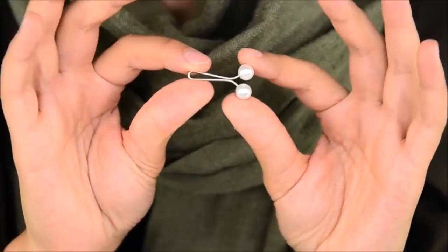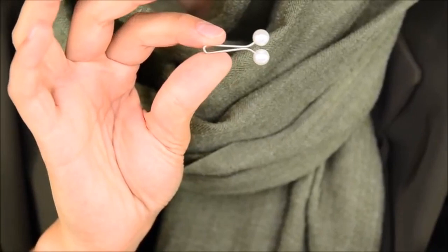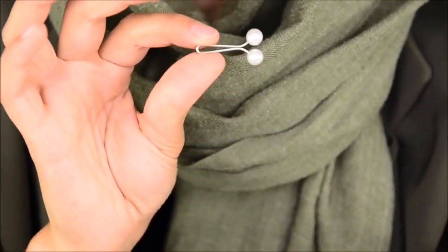This here is what I use. I'm going to zoom in. So this is how it looks. I don't know if this is made for hijabs, but this is what I use.